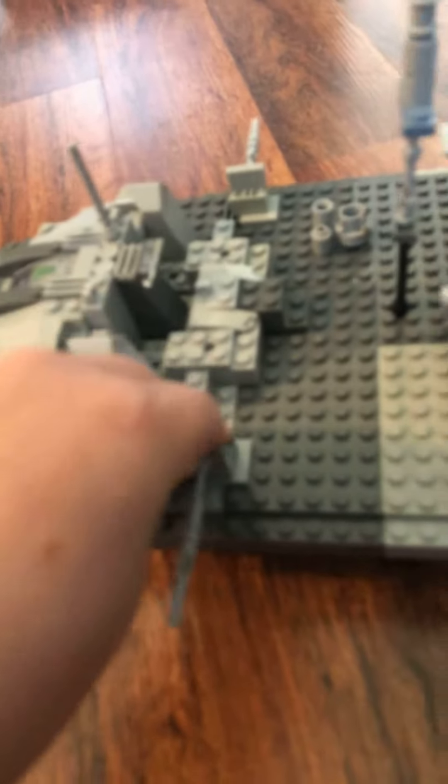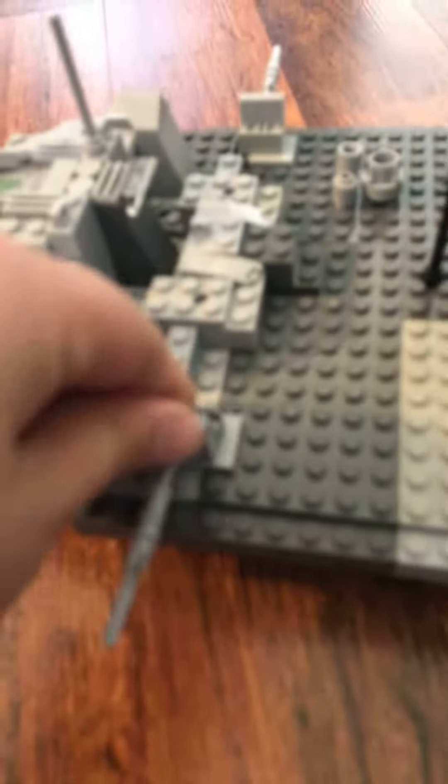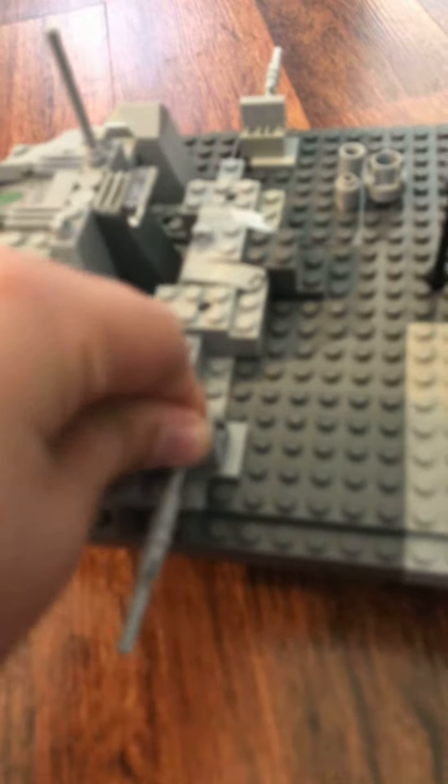First we got these missiles right here — there's two right there — these turrets, and you can just move them around and stuff. And then we have this big artillery thing; there's supposed to be two, but I just didn't have the pieces, nor any room. Got some crates right there, some barrels.